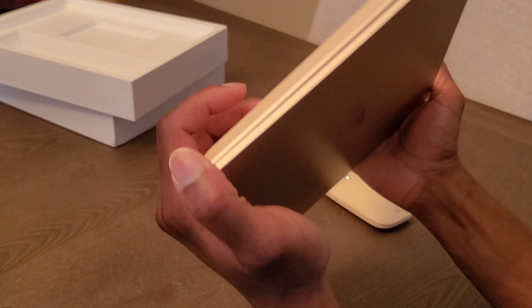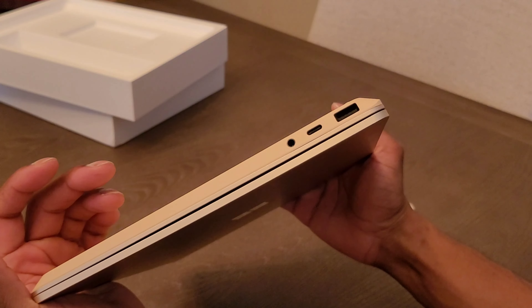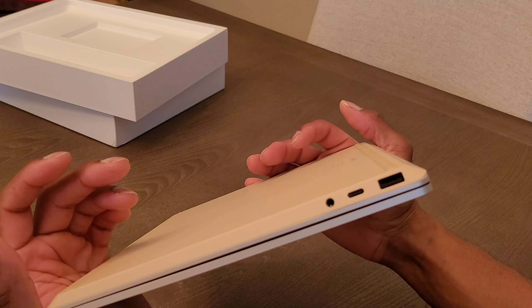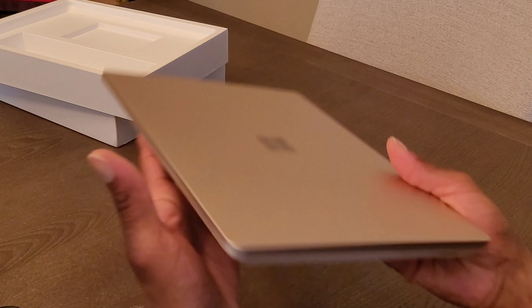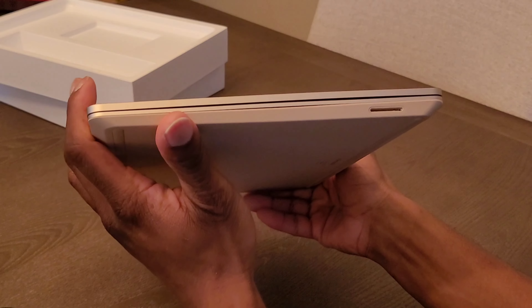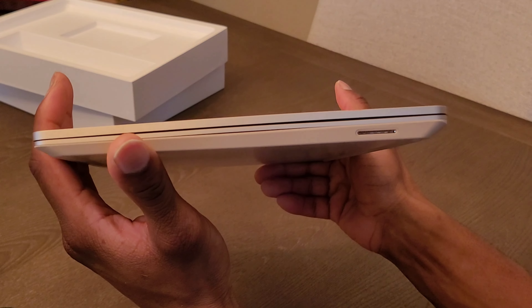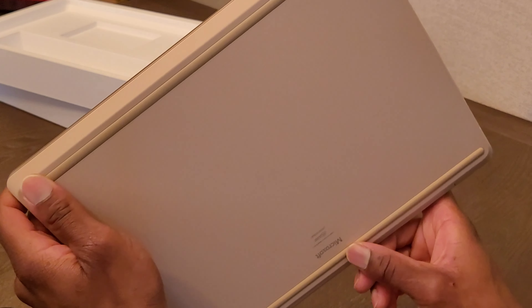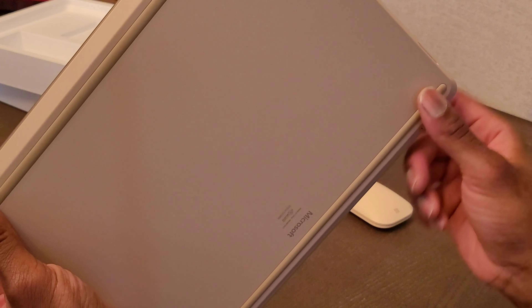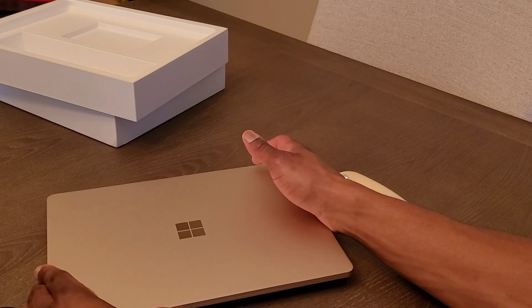As you guys can see, this thing is beautiful. It's definitely, for a $550 laptop, going to turn some heads — people will think you have a more expensive laptop than you really do. This thing is very nice. You have the charging port on one side, and on the other side you have the USB-A and USB-C ports.